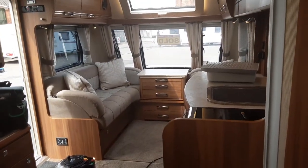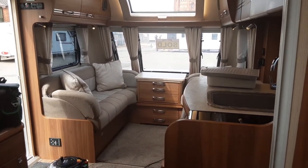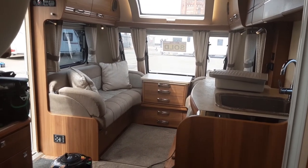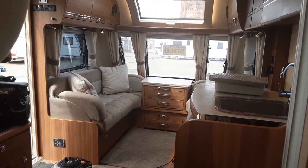This is the Buccaneer Cutter. Thank you very much for watching — we hope the video has been helpful. If you have any further questions about the caravan, please don't hesitate to give us a call here at the caravan company and we'll be more than happy to help. We thank you for the business and look forward to seeing you on site when you collect the caravan. Thank you, bye bye.